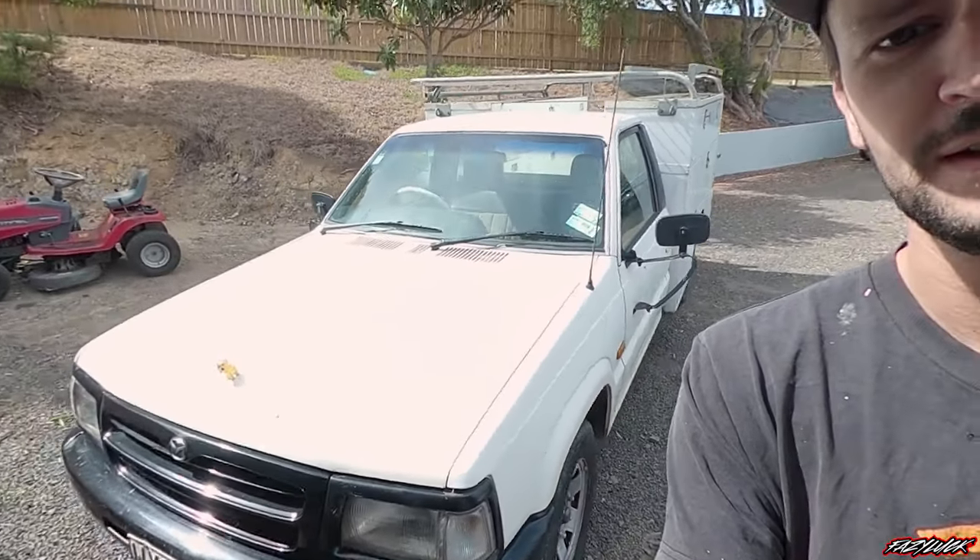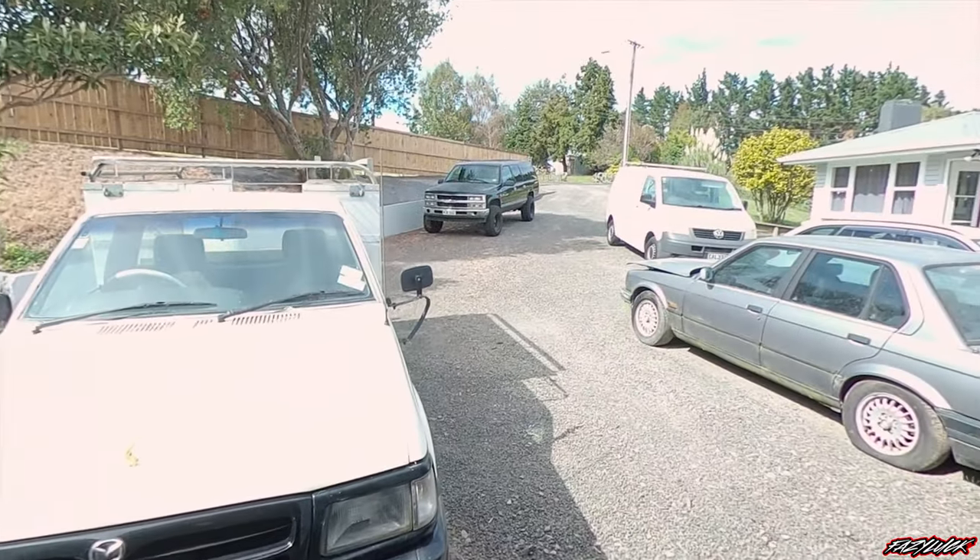Got a new work van. The old stallion is getting a bit tired and it's on six-monthly warrants, not yearly. Going to be flicking that off and just using the van now. But anyway, we'll pull the Suburban up and see if we can find this problem, because it is annoying.